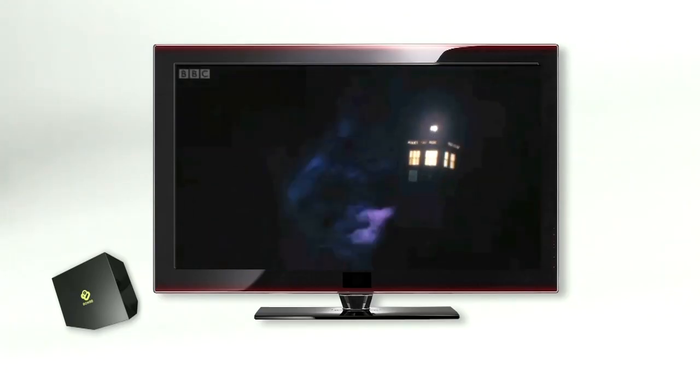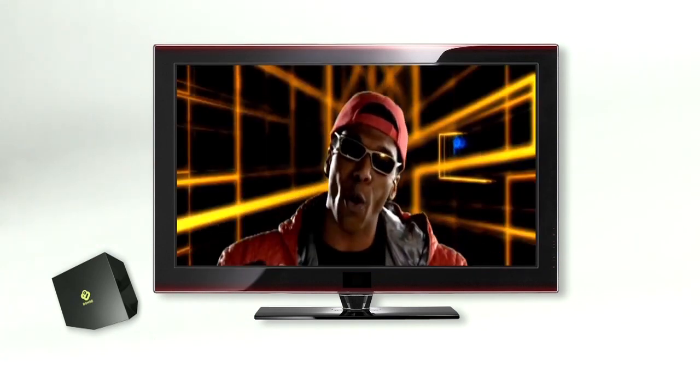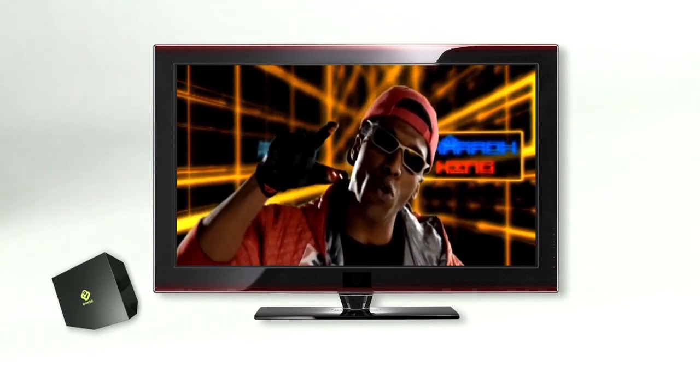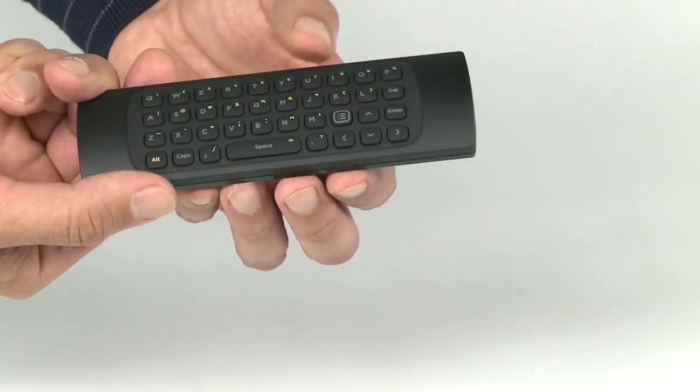The BoxyBox is an HD media player, allowing you to watch the latest programs, play videos from nearly any website, organise your personal videos, music and photos into libraries, and browse the internet — all with a simple to use remote.